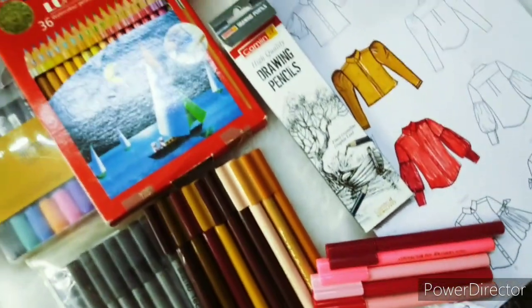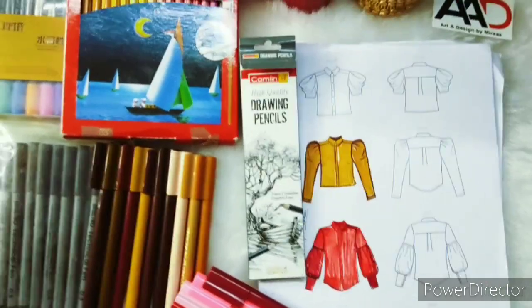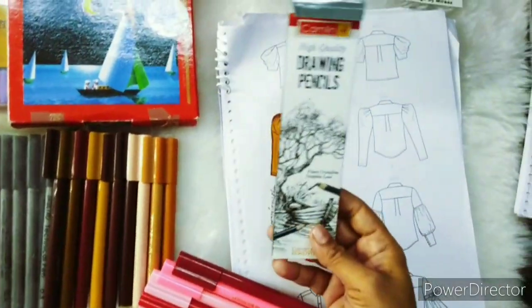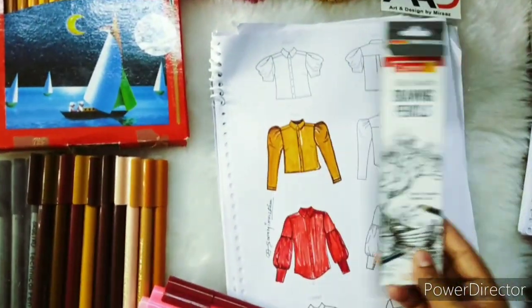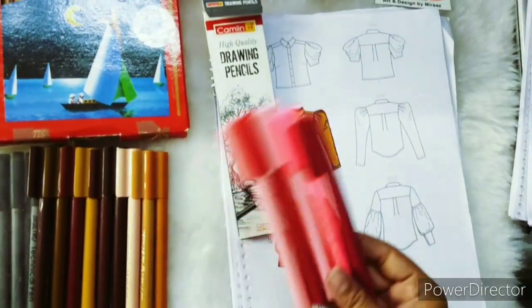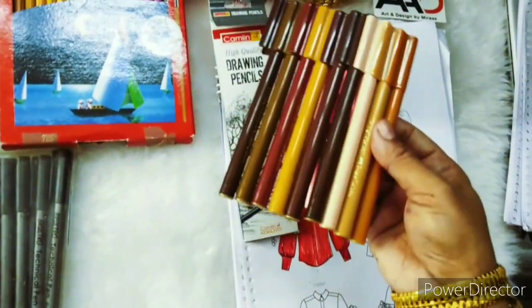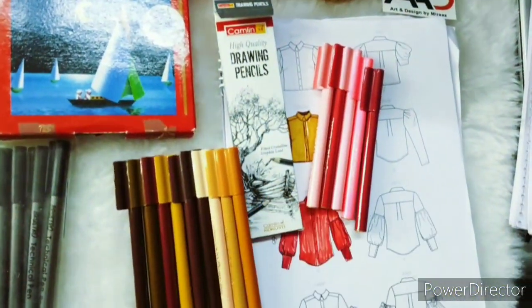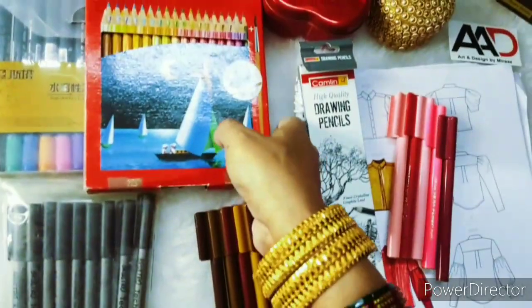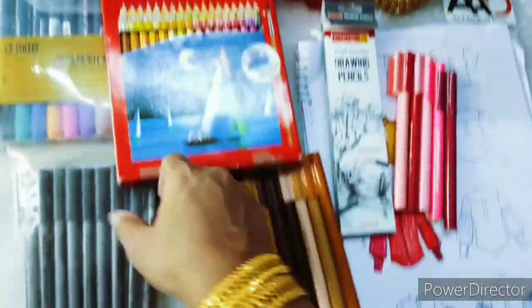Now let's move on — our sketch pen step is completed. Next, we will learn the rendering and shading techniques. We have used the pen and the sketch pen. In the next step, we are going to use the shading pencil, and then in the third and fourth steps we will use different color media.